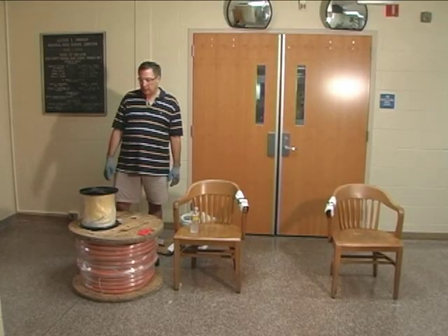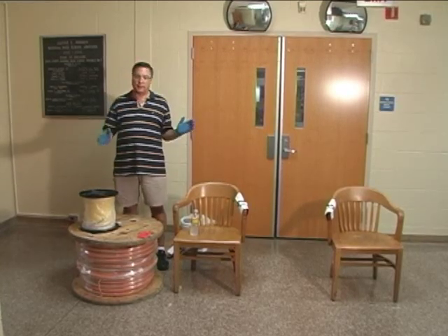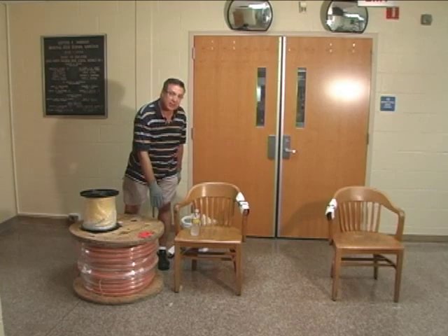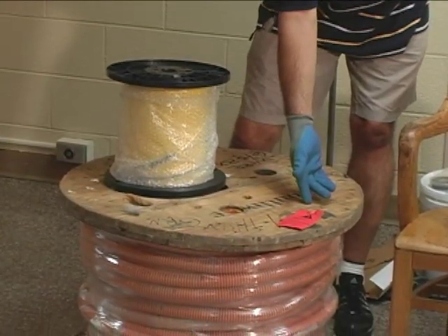We have our string going all the way down the hallway from point A to point B and we're ready to start pulling in our inner duct. As you can see, this inner duct cable reel is quite large. This is a 200 foot, one inch plenum inner duct.